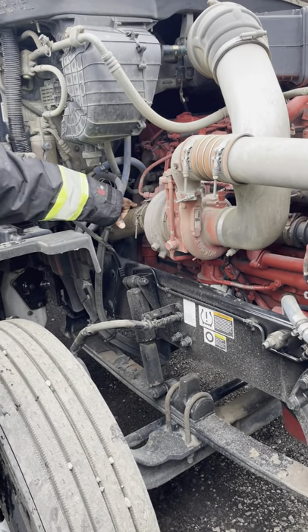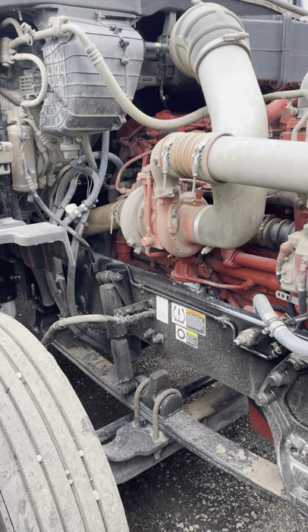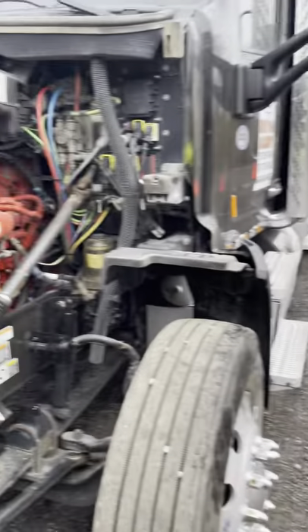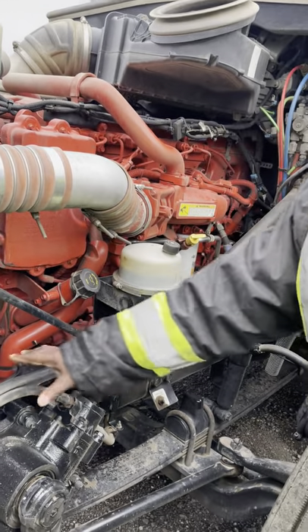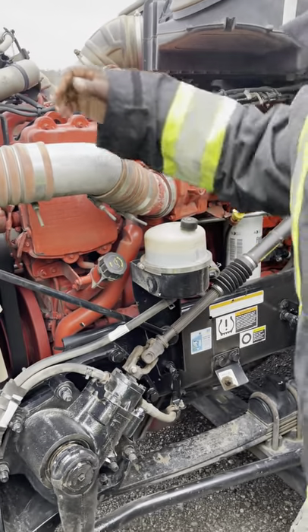The exhaust is properly mounted and secured. It's in good condition, no breaks, no bends, no cracks, no leaks. If it was leaking, it would indicate black soot. On this side, my hoses and my wires are properly mounted and secured. No abrasions, bumps, cuts, cracks, no exposed wires, no leaks. Everything is connected properly.